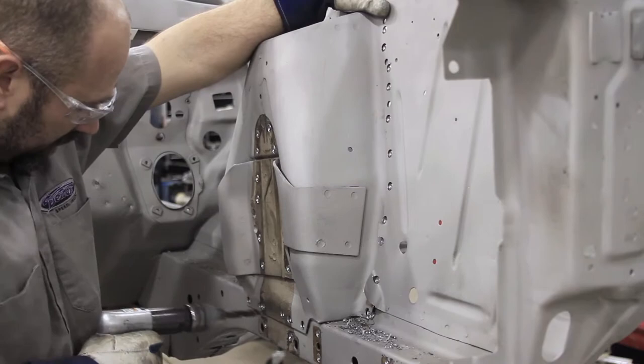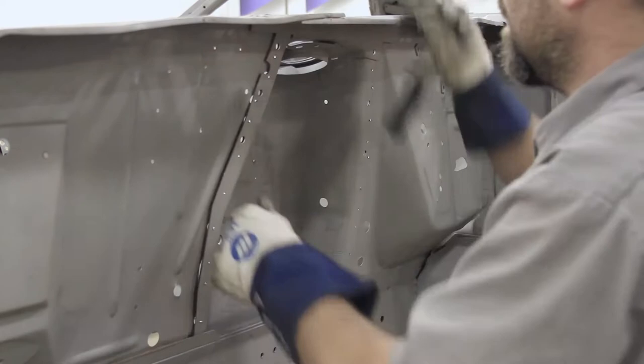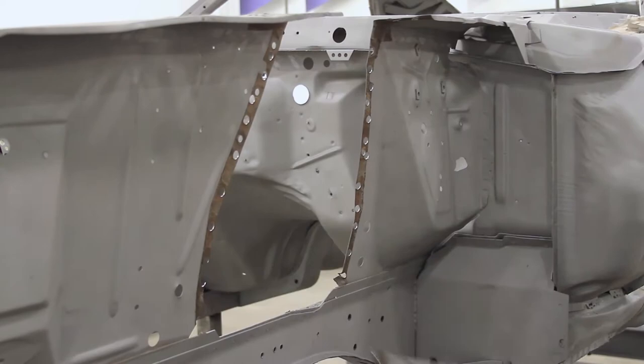With the engine and the original tubular crossmember removed from the vehicle, along with the entire front suspension and steering, remove the factory strut towers by drilling out the spot welds. Also remove the brackets along the inside of the frame rail by drilling out the spot welds for the factory anti-roll bar, engine mounts, and control arms.